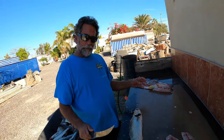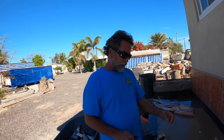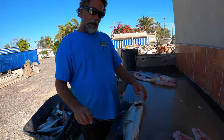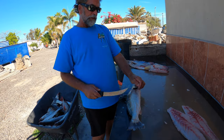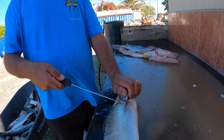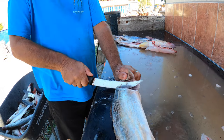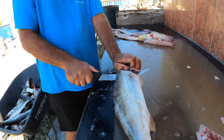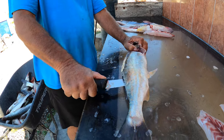Here he is, nice little orange mouth Corvina laid out. We lift this little fin right here on the side, we're going to come right where the gills end, cut forward up towards the head, then we're going to turn our knife right along the spine. The noise you hear is the ribs cracking as we're coming down the fish.